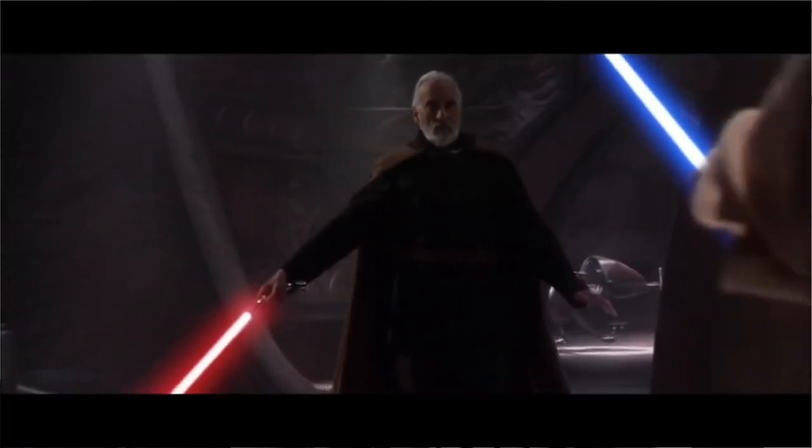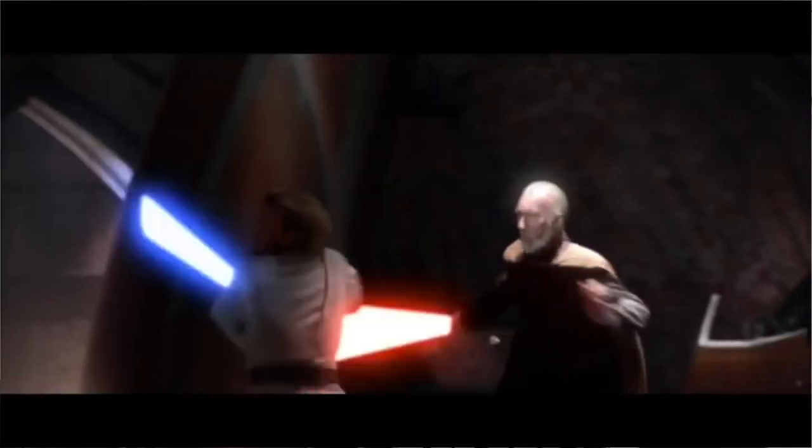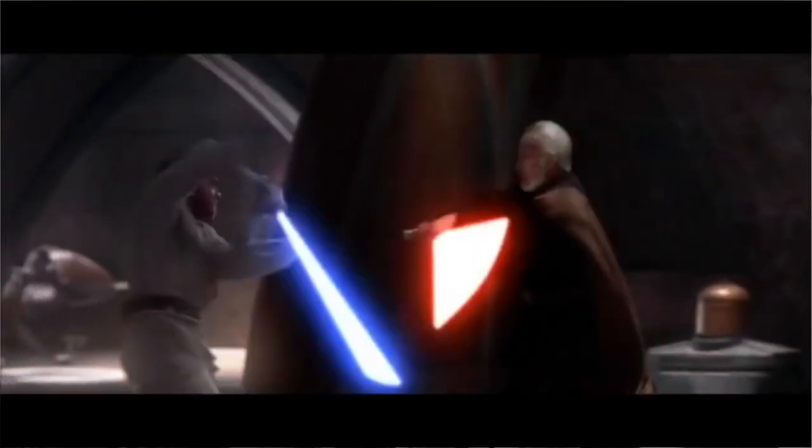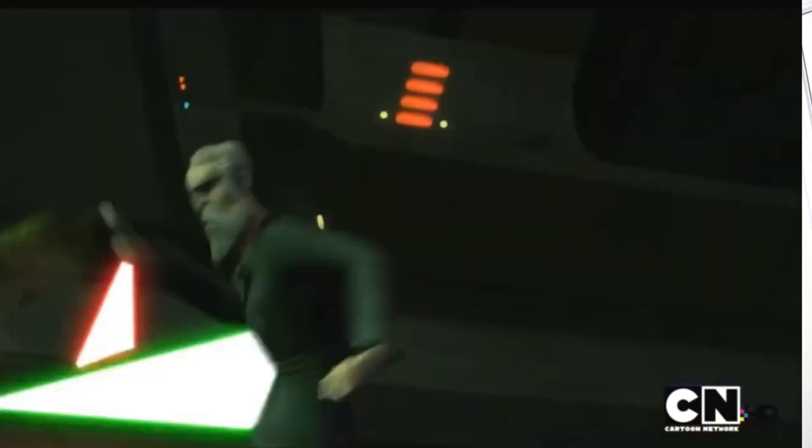This form in particular was meant for lightsaber-versus-lightsaber one-on-one combat. Most Jedi chose to master another form because lightsaber combat wasn't that common for your average Jedi, especially after the Rule of Two, when the only non-Jedi lightsaber wielders were Sith, and there were only two of them at any given time. So just by running the numbers, most Jedi did not have that many lightsaber interactions.